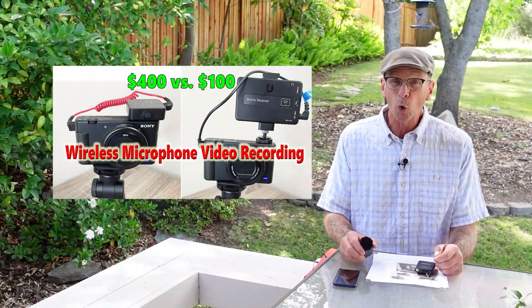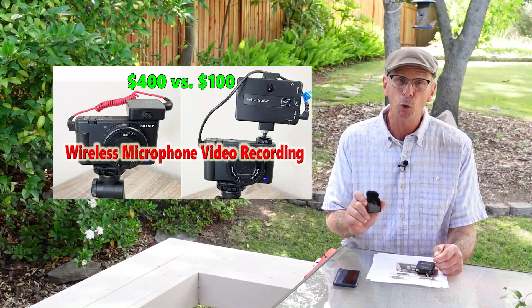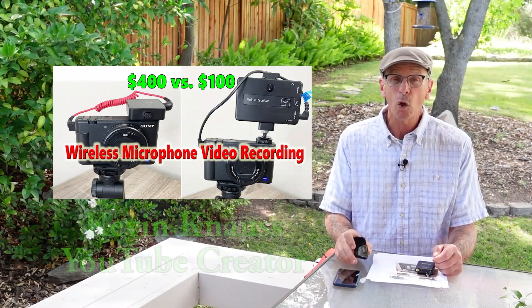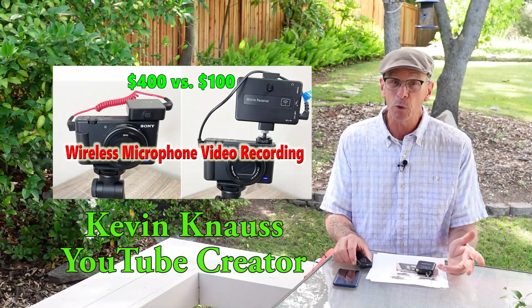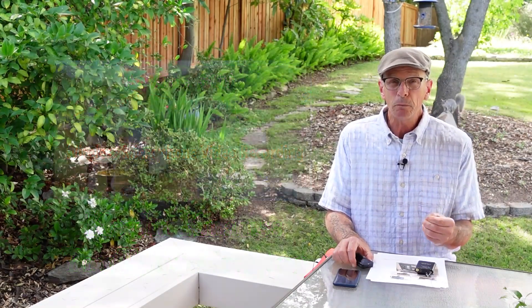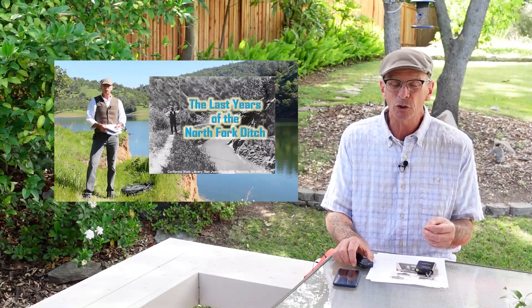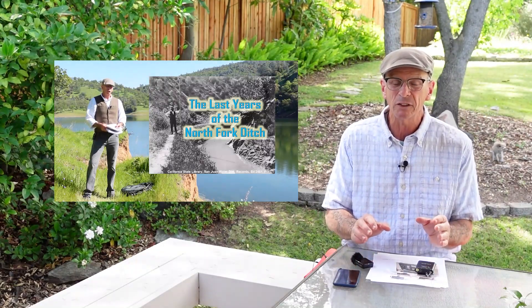Is a $400 wireless microphone setup worth it for your YouTube videos? Hello, I'm Kevin Knauss, and I am a YouTube creator. I primarily do YouTube videos about my business — health insurance, which is really boring. I do some history videos and some other miscellaneous stuff.